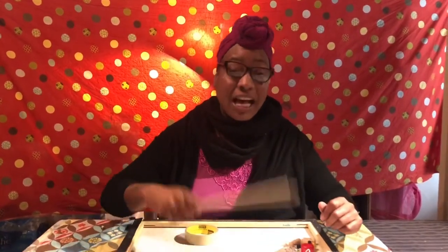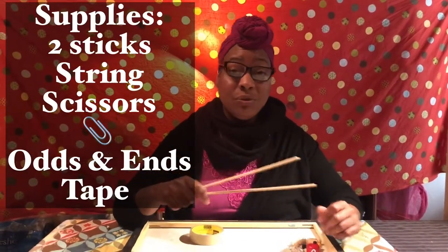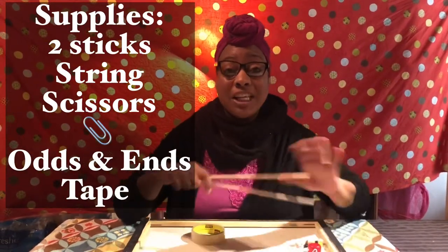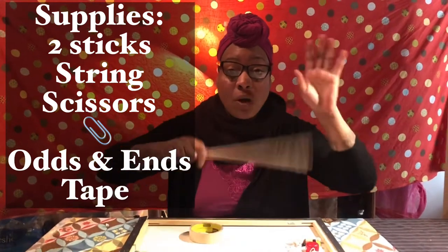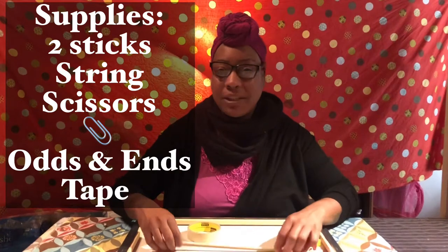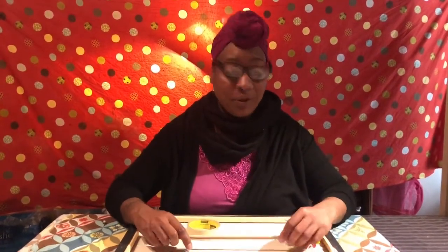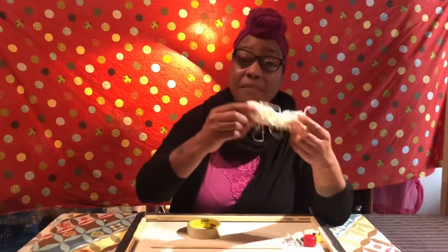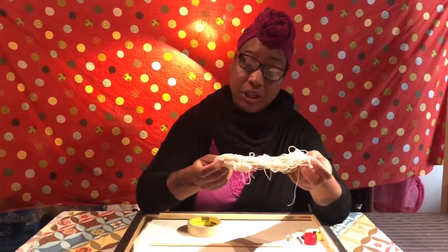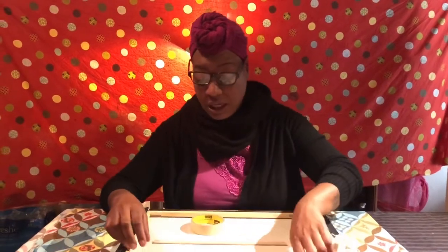You're going to need some supplies you can find in your house. I have two sticks — you can use chopsticks or sticks you find outside, but they've got to be firm sticks, not wobbly ones. You could even use a paper towel holder. You'll also need some string — just one long piece of string — and scissors to cut stuff.